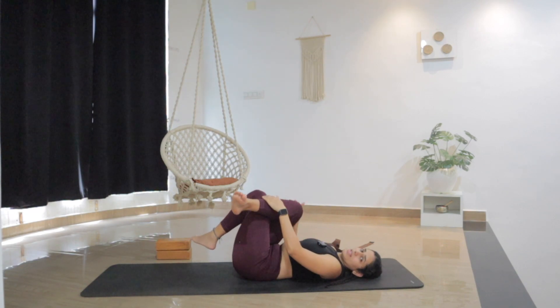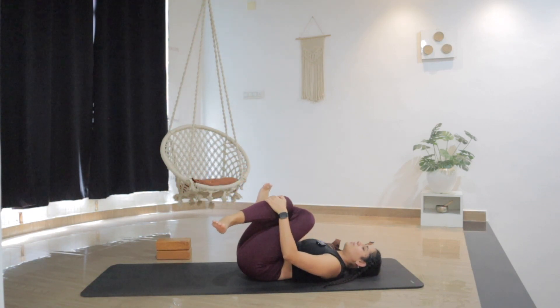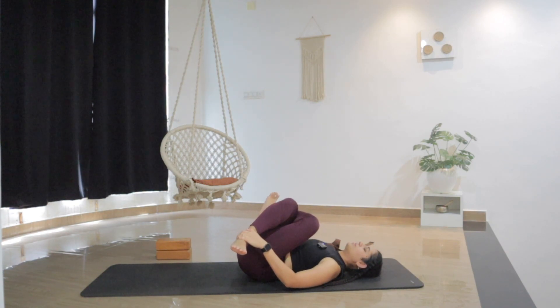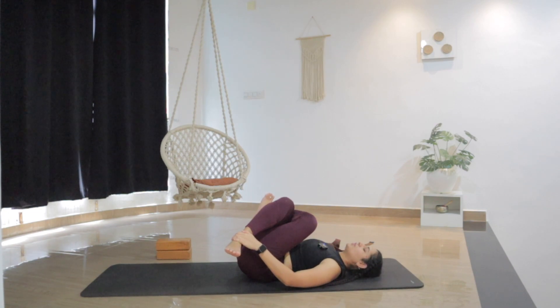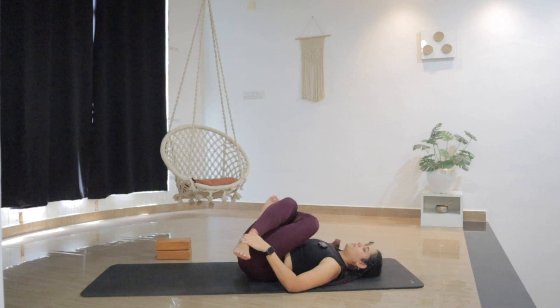And slowly release. Let's switch the leg — left knee over the right knee. Either hug the knees or grab your ankles. Try to pull the legs in. Find a deep stretch in the left outer hip this time. The more you pull your leg in, you will find the stretch a little more deeper. Just wherever it feels good, breathe into the pose, into the stretch. Try to observe which part feels more tight or more flexible. And then slowly release.